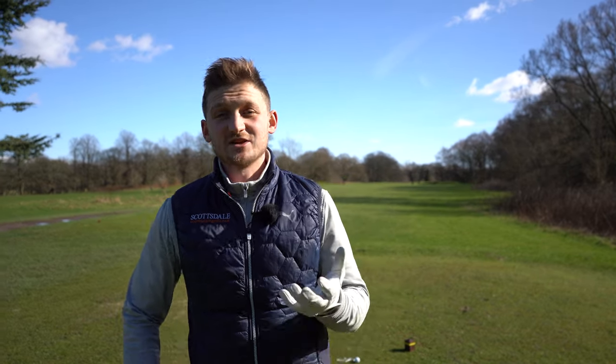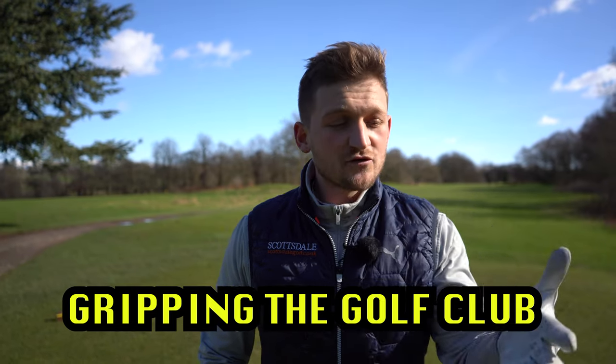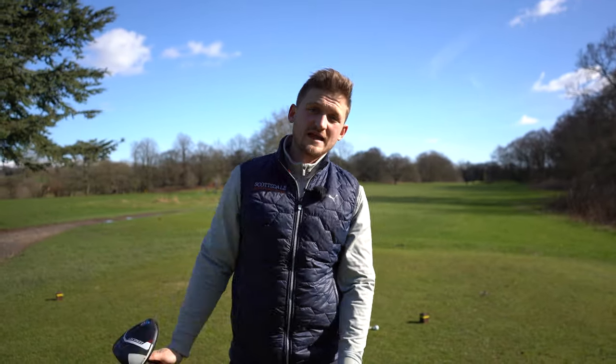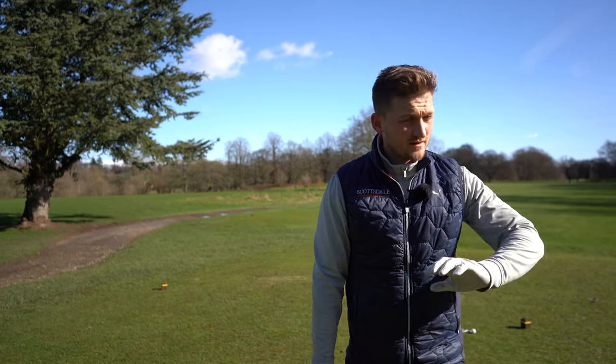This is by far the worst thing that you can do when gripping the golf club. Now listen to me — I know if you've been hitting slices, you've been told to get that grip really strong. But if you do it the wrong way, it can actually make you worse, and I've seen this dealt with on the lesson tee. It's an easy fix, but if you get it wrong...